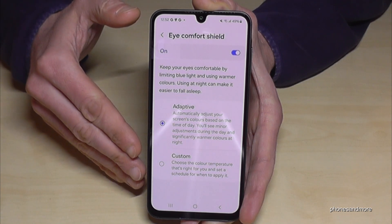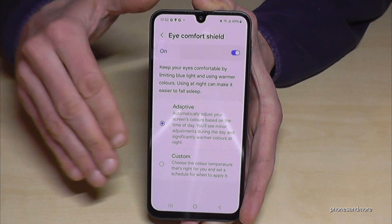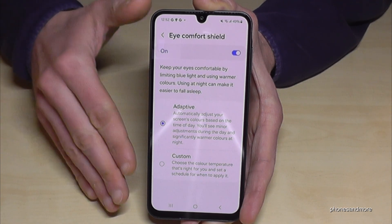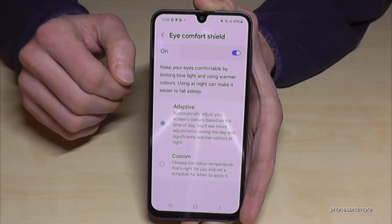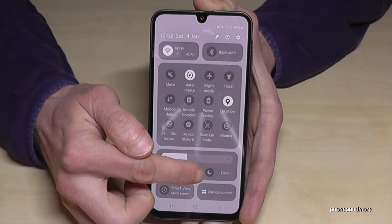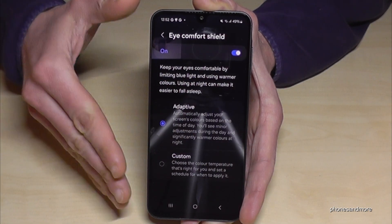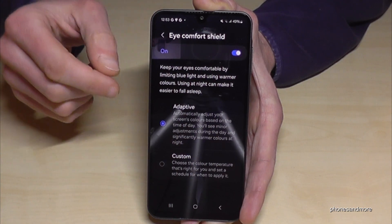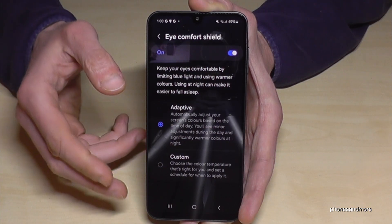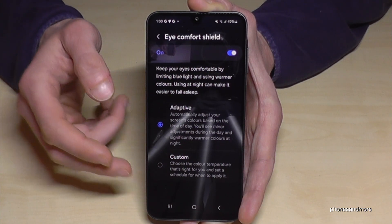If you use your phone at night, the bright screen is not comfortable for your eyes when everything is dark around you. There's a way to enable a dark mode for that. Just scroll down here, scroll down a second time, and you will have the Dark Mode. If you turn the switch on, you will see that things that were white before are now dark, and the letters are now white most of the time.